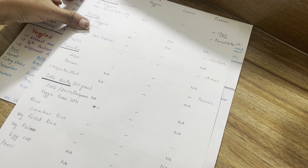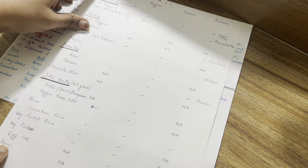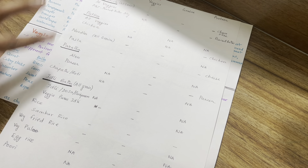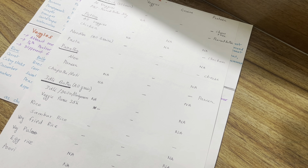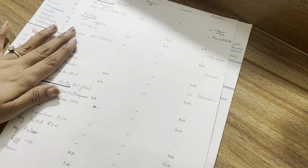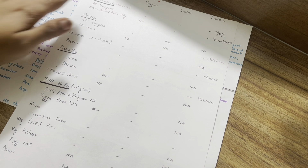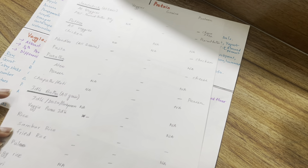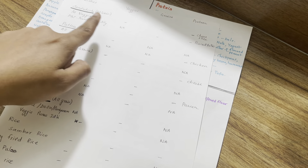Generally, I prepare a lunchbox for my family. You can add a set of dishes for one family. First, add your dishes, then cover veggies, grains, and protein. If you want to include all 3 things, you will feel satisfied.